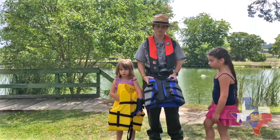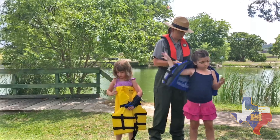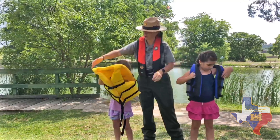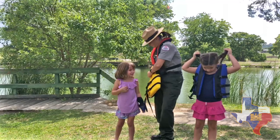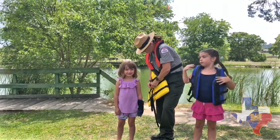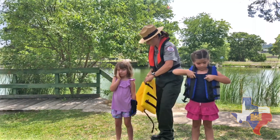So I think this one looks pretty good. Let's put our life jackets on. Put it in your arm.